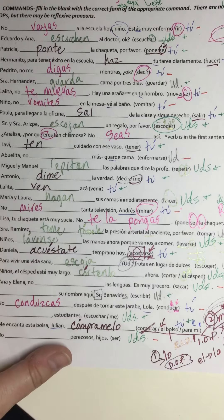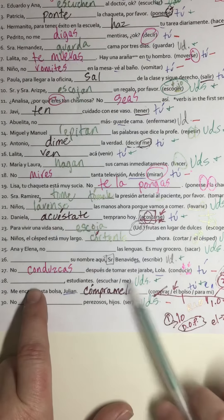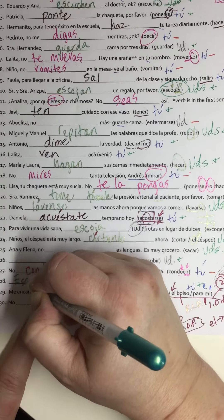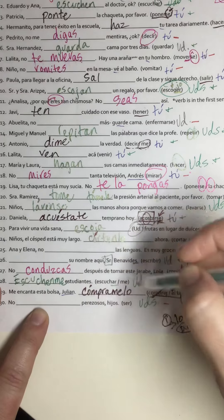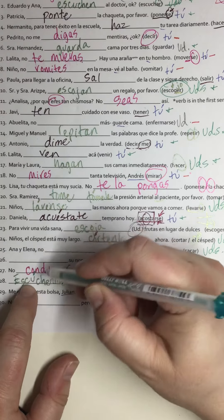This one is 'escoger.' This is a tricky one — if it's a -ger or -gir verb preceded by a vowel, it's going to get a 'jo' in the yo form, so it becomes 'escoja.' It was an -er verb and now it's got an 'a,' so that's correct.